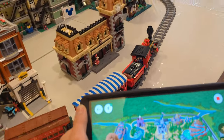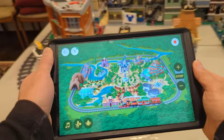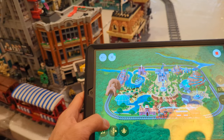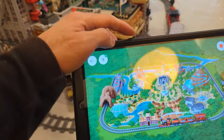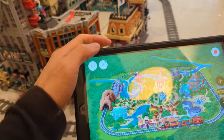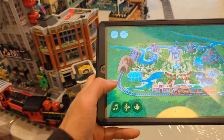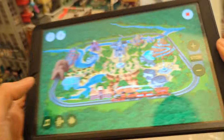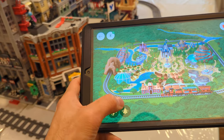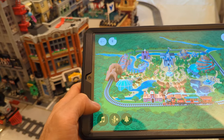There are some other little features in the app. You can trigger music and a train whistle, but it's funny — the sounds come out of your tablet or phone, not out of the train itself. You can push the bell button and keep pushing it, but it's all on the tablet.